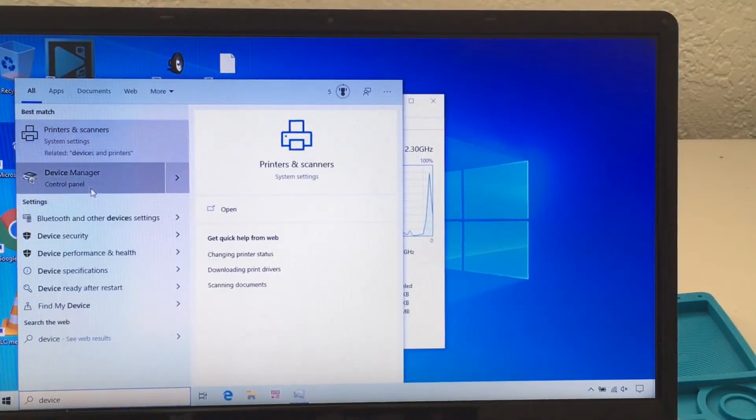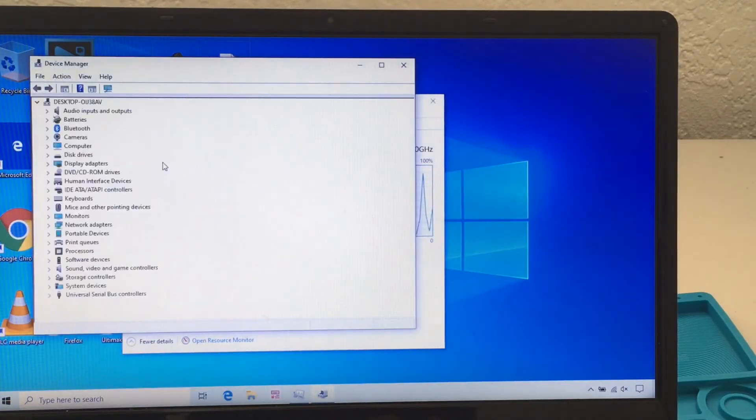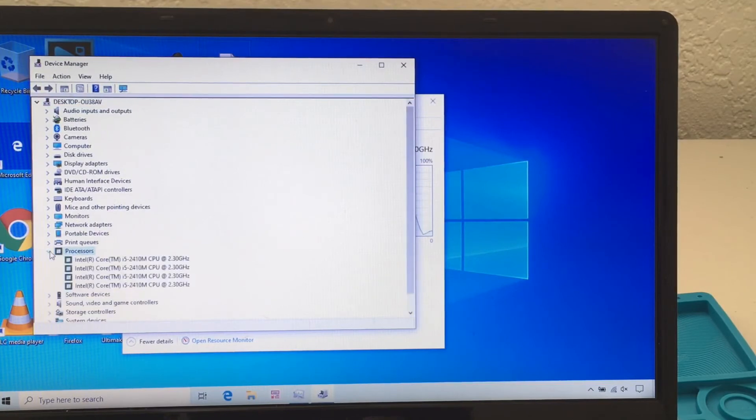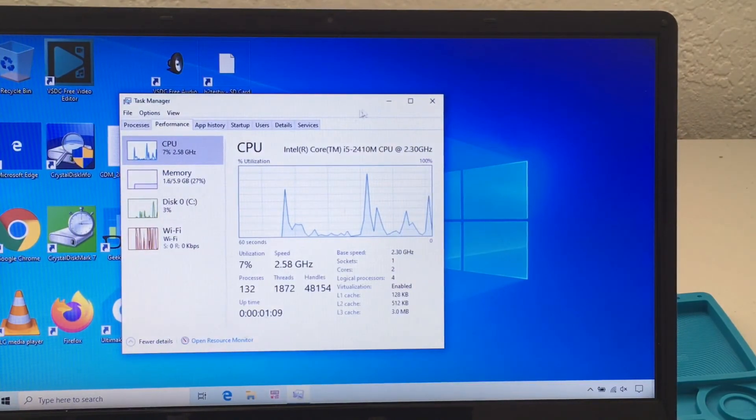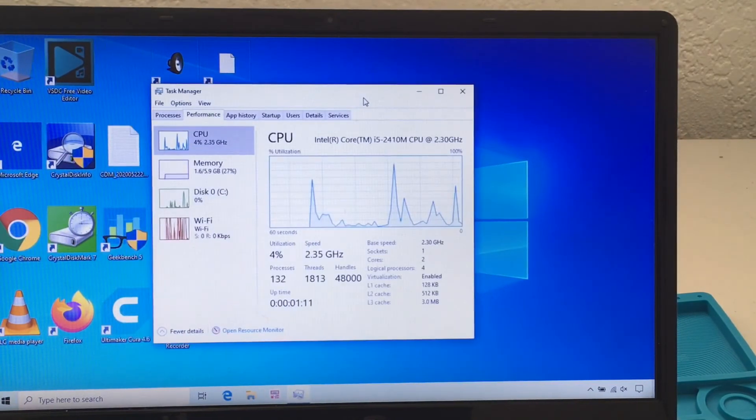Just a heads up — if it doesn't read the new CPU, what you can do is go into Device Manager, under Processors, and right-click to scan for hardware changes, then restart your computer. Usually that would do it. I got lucky because it recognized it on the first boot.